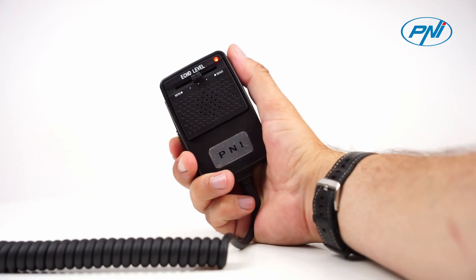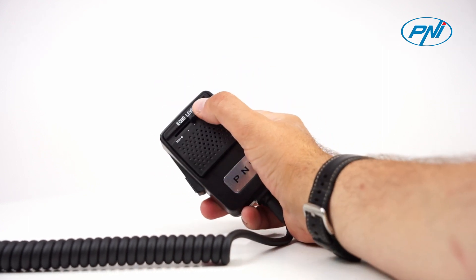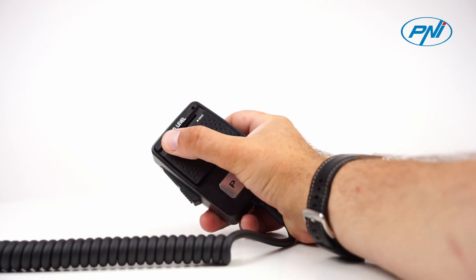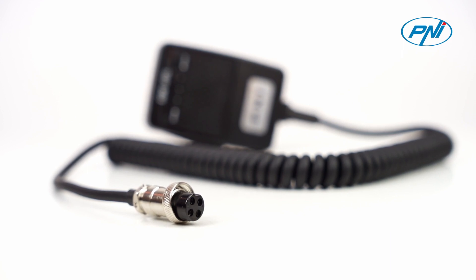The microphone has generous dimensions, is easy to use and hold in the hand, and is equipped with an eco-function adjustment. It has an elastic arch cable and allows generous elongation even in cases where the station is positioned in a more inaccessible area.